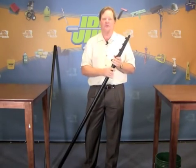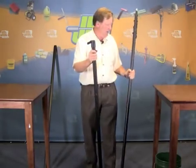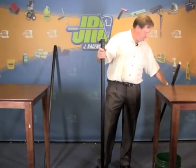What's interesting is that they can all be easily broken down. Here I'm going to take the section off — and that makes the pole lighter when you use it.